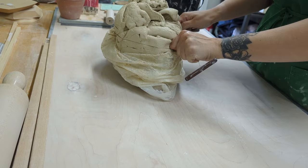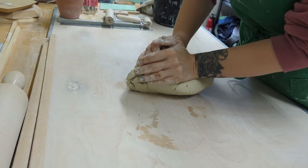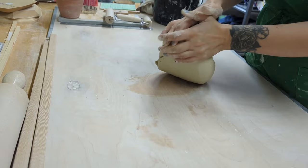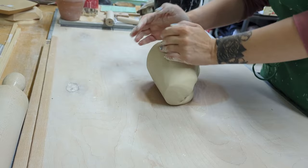This is my block of reclaim clay. When I'm hand building, I take the scraps, dunk them in water, put them back in the bag, and then wedge them a lot. I'm using the spiral wedge here — I honestly taught myself, so I don't know if it's perfect, but it works, and that's all I can say.